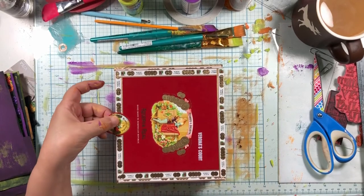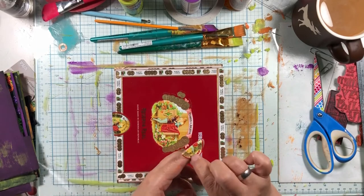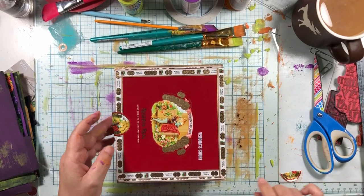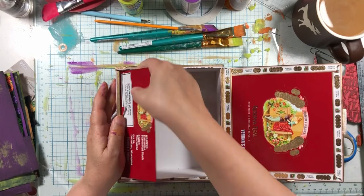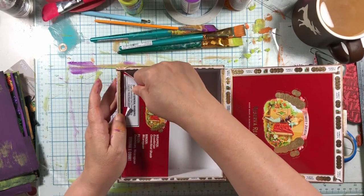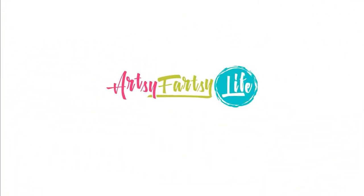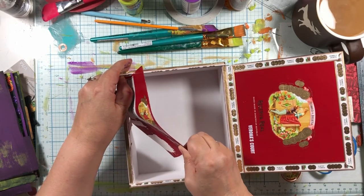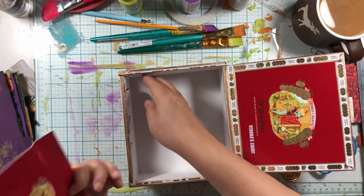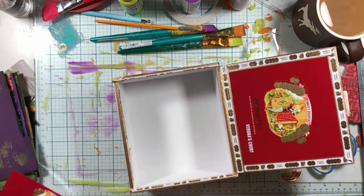The liquor store that I go to gives away cigar boxes because they have so many and they don't think that they're special. But I think they're special. We're gonna try to get this, tear this out. And what I'm gonna do with this cigar box should be super fun.